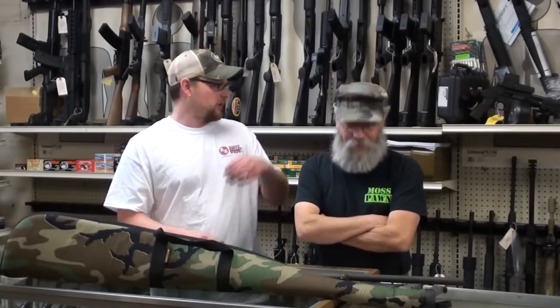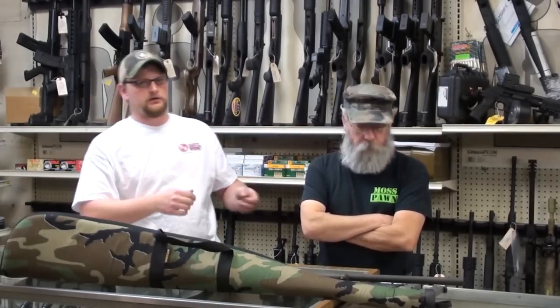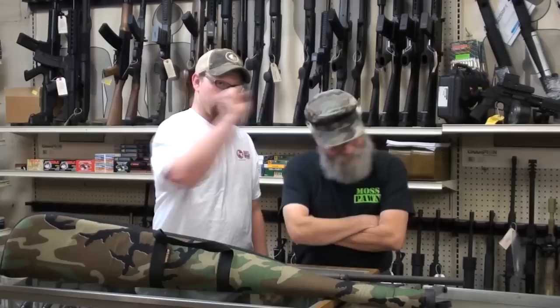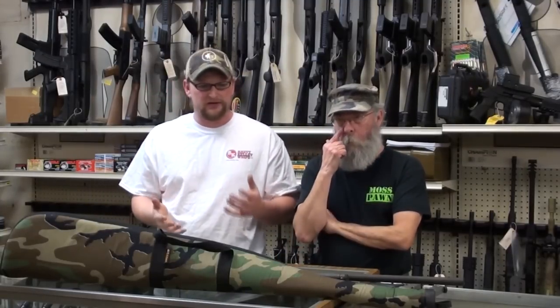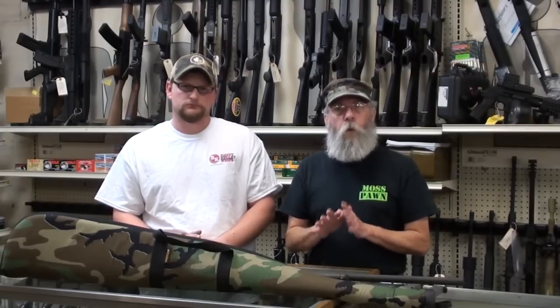It even happened to me today. I showed a lady a PLR-16, and she took it from me and was holding it looking down the sights right at my neck. I grabbed it and pushed the muzzle aside and said, 'You can look down it now.' It's not even a lack of common sense — it's gun ignorance. They know in their mind the gun isn't loaded, but that's beside the point. You develop the habit of never letting your muzzle point at anything you do not wish to destroy.